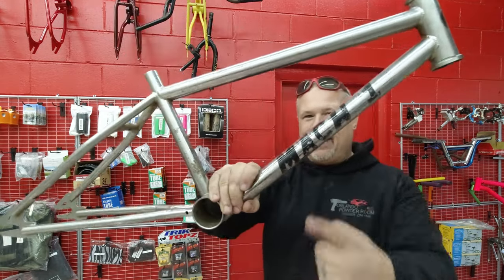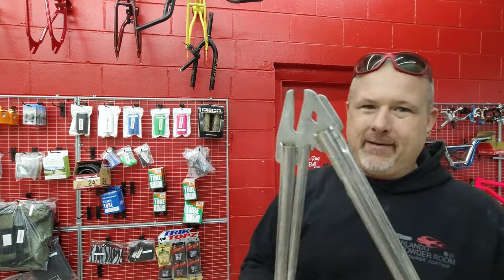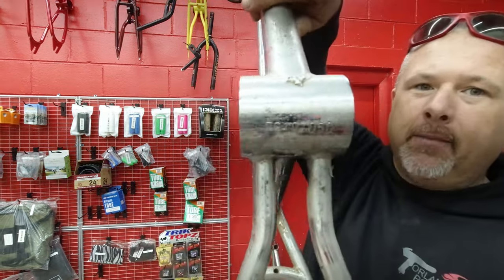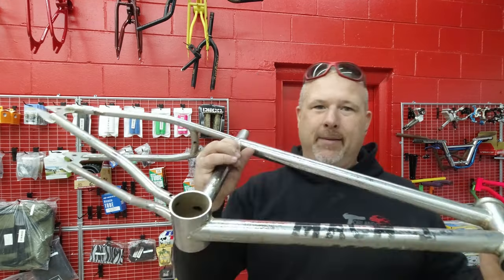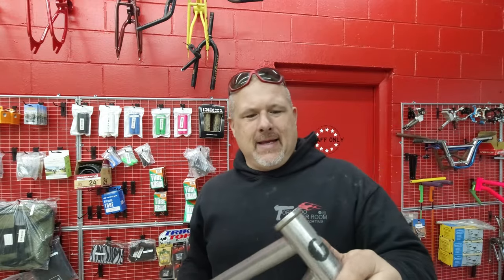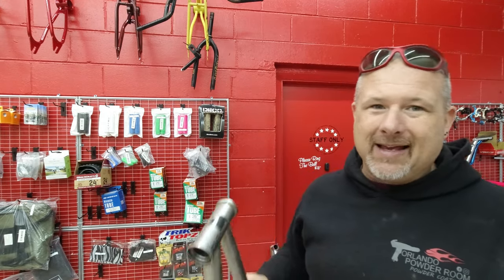It is obviously not a Mach 1 nor a GT. This is a Diamondback, mid-80s — I believe it was an '86 or '87. I don't know. Here's the serial number, but I don't know if this is a Mean Streak or a Viper or whatever other models Diamondback had. I'm not real well versed on Diamondback.